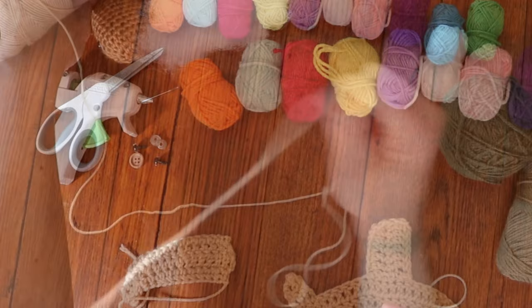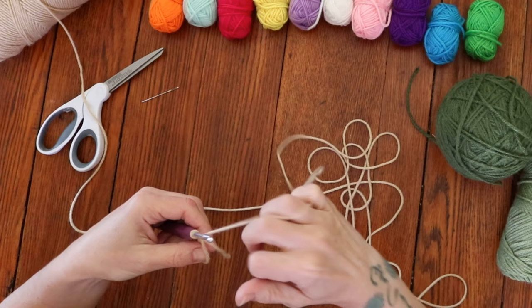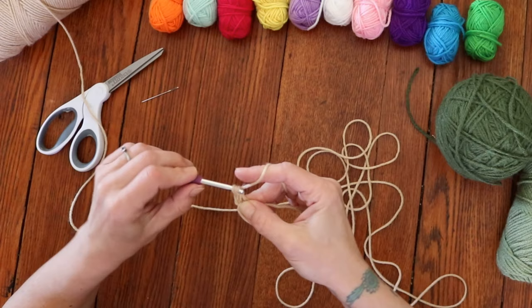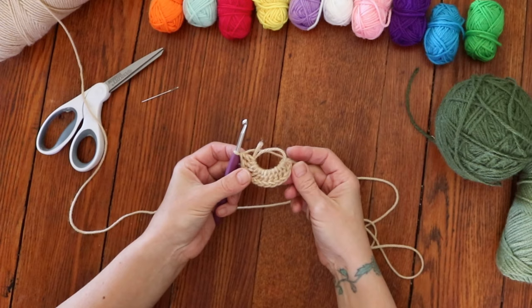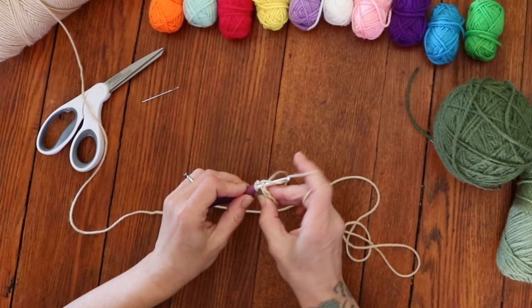We're going to start by making a magic ring with our turtle body color. Into the magic ring you're going to chain 2 — chaining 2 does not count as a stitch — and then place 12 double crochets into your magic ring. Pull that string to tighten the magic ring, and then slip stitch into the first double crochet to close off round 1.